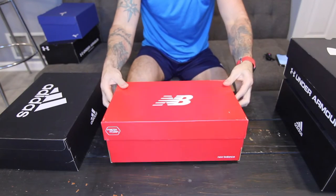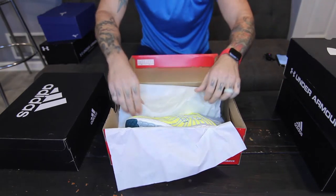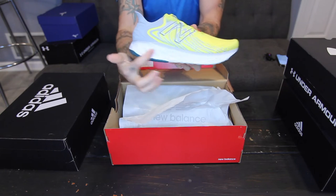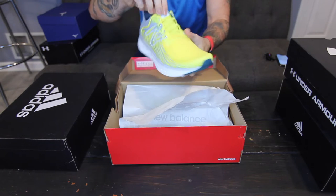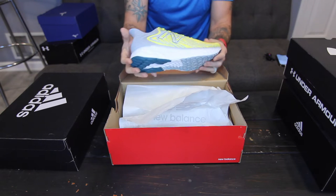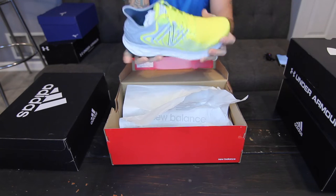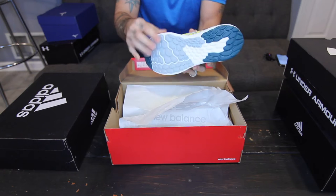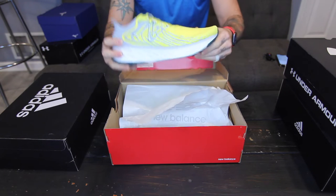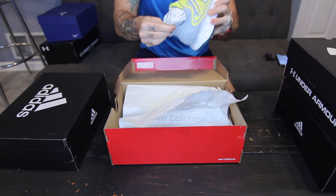Now we're going to do the New Balance 1080 V11. If you've watched my previous videos, you'll know that I primarily use the New Balance 860 V11 — I have not tried these on yet. This is the fresh foam version, as it says on the sole and on the tongue of the shoe. One of the big differences from the 860 is the width of the actual sole — this is a much larger sole. The pattern on the side almost matches exactly the pattern on the bottom, and you can see the curvature on the bottom of the shoe.